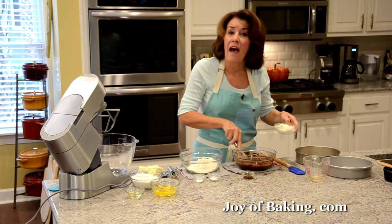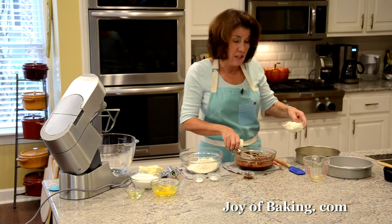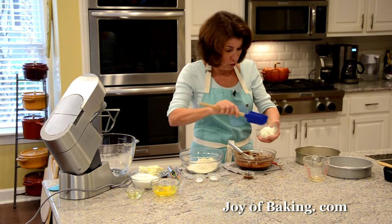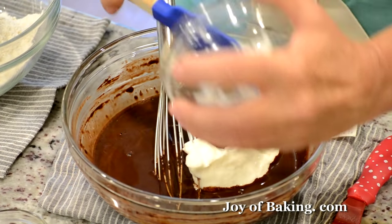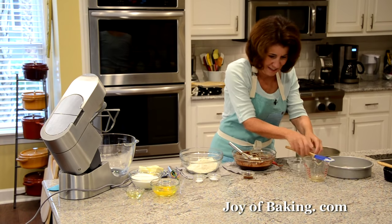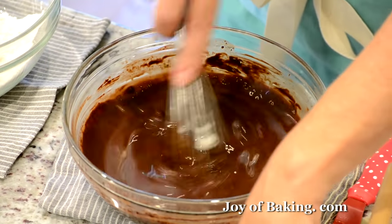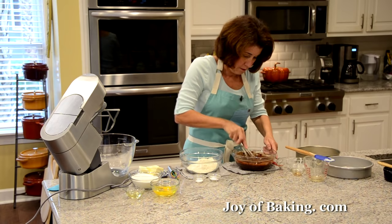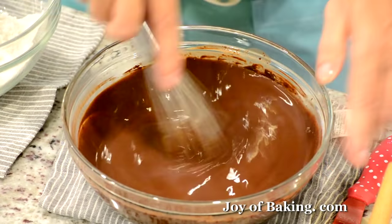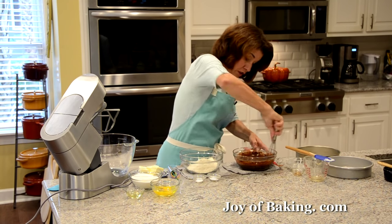To that, I'm going to whisk in half a cup, which is 120 milliliters or 120 grams, of sour cream — or you could use plain yogurt, either one. That's going to help with the rich flavor of this chocolate cake. I'm also going to whisk in two teaspoons, eight grams, of pure vanilla extract for flavor. Vanilla, chocolate, coffee — a really good combination. Now I'm going to let that cool while we start our batter, since we had that hot coffee in there.